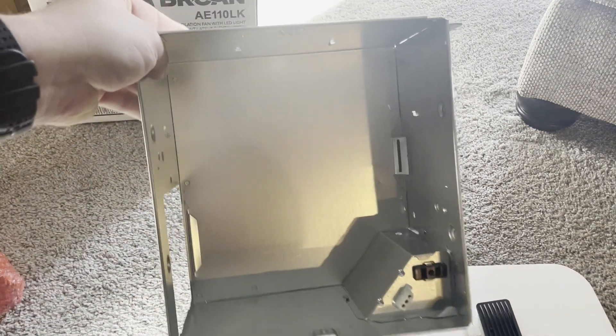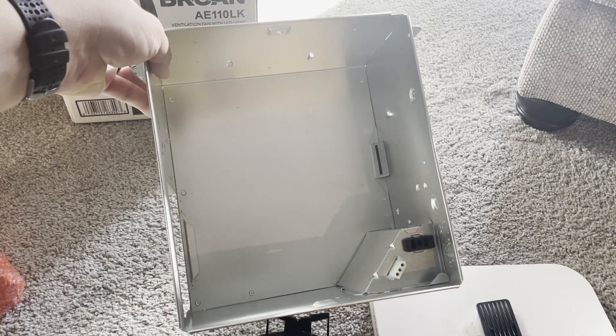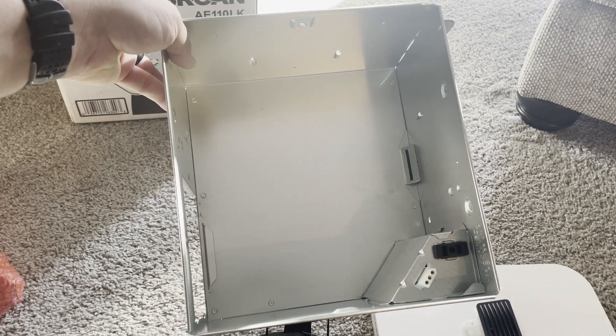Here's the housing. You will screw that into the floor joists or trusses, depending on where you're installing it. I'll try to do an install video as well.